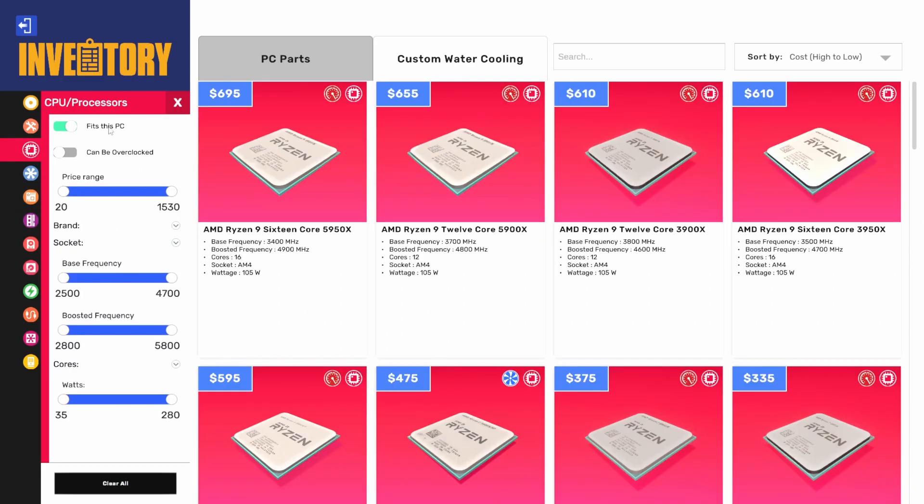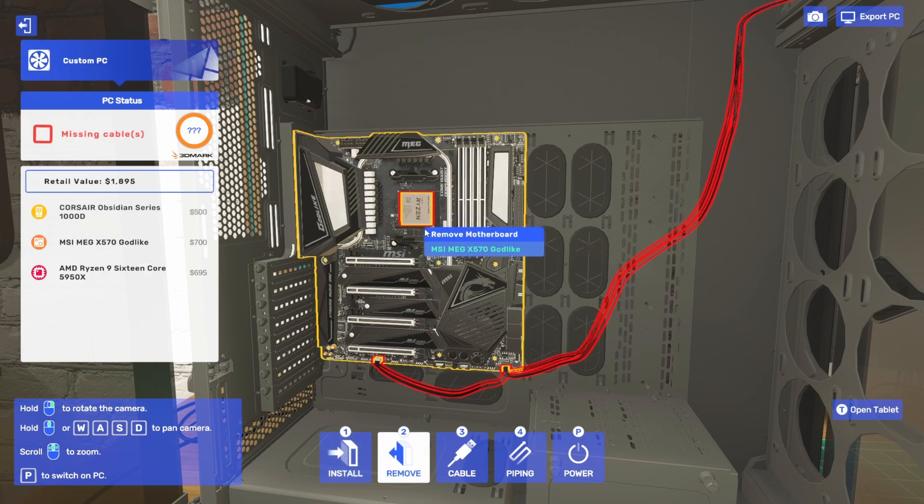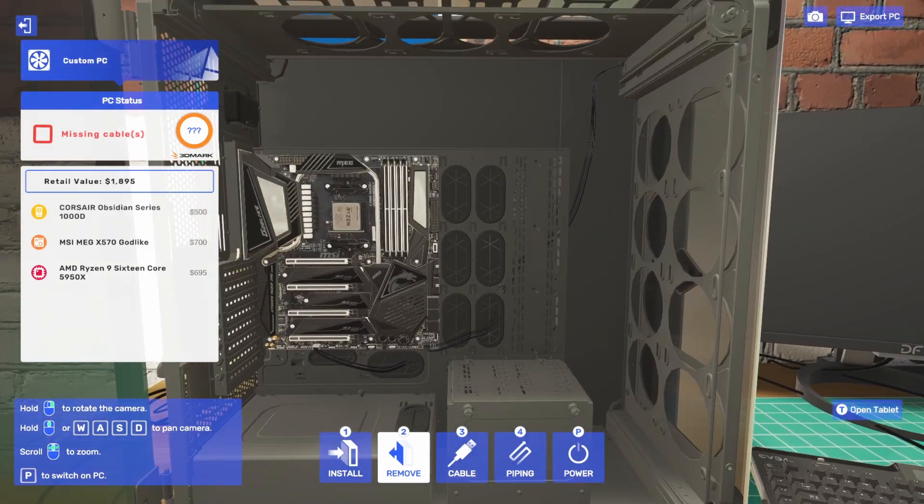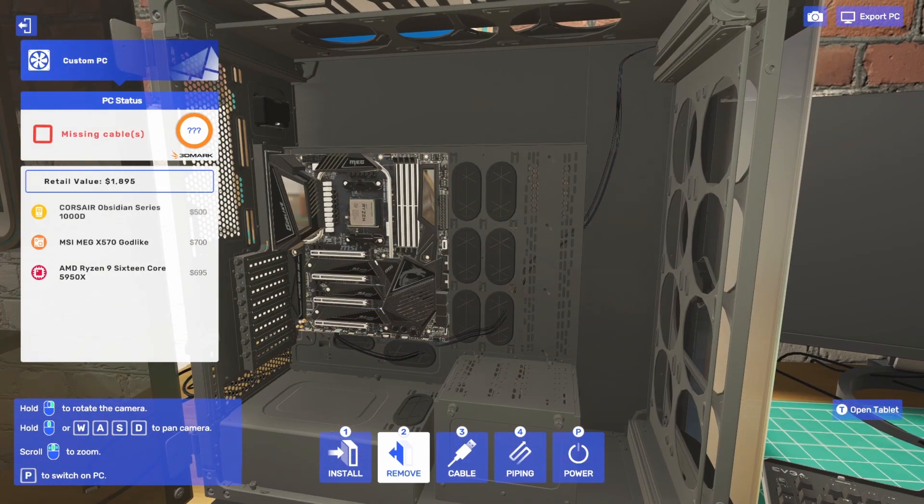Let's get a CPU put in there. We're going to go ahead and top it out with the 5950X — a 16-core CPU, last generation, but still very, very capable. And yeah, we're good there.